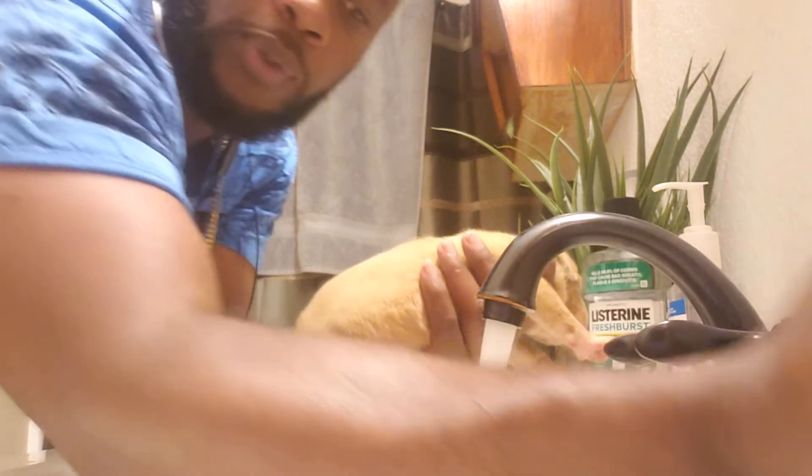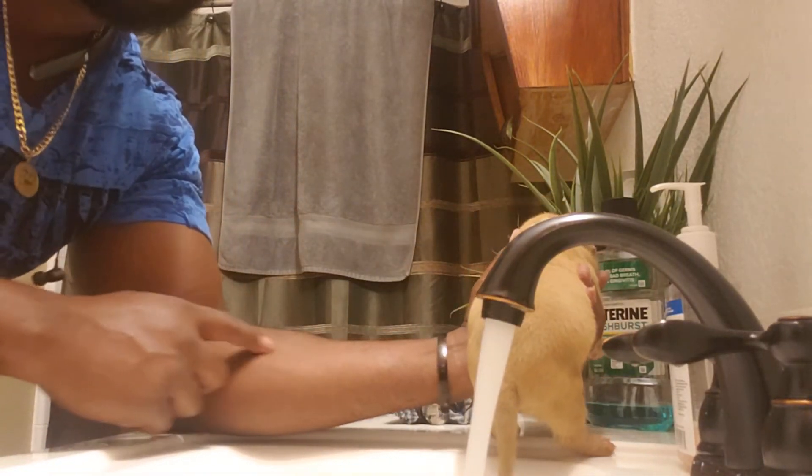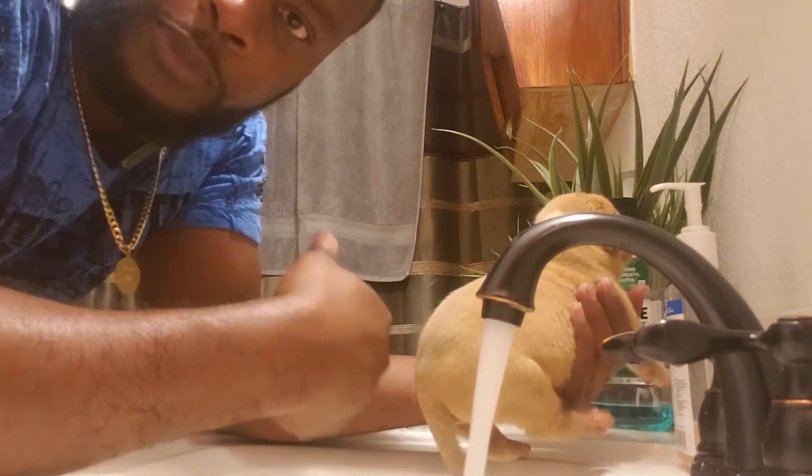We put the water on — we already tested the water, and we tested it like a baby on the inside of our forearm, so make sure it's a good temperature for the puppy.